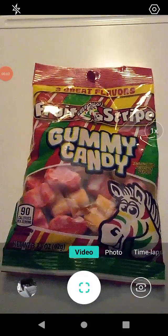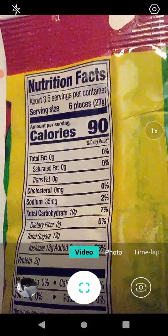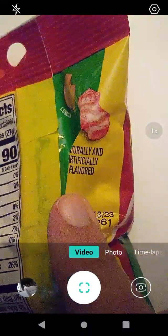Hello guys and gals. If anybody remembers Fruit Stripe Gum, apparently they have gummies now. I found these on clearance at a Dollar General, so I don't know how long these have been around, but it's Fruit Stripe Gummy Candy.